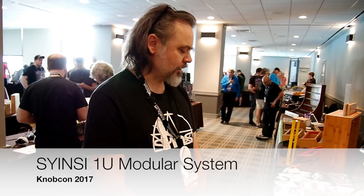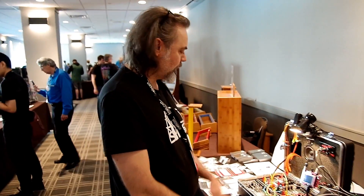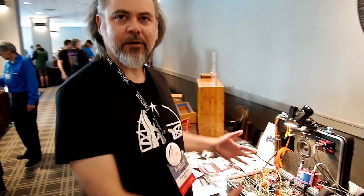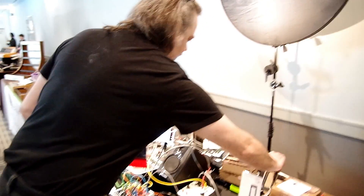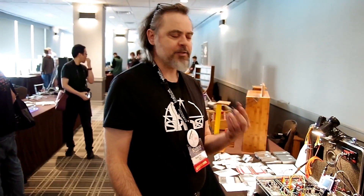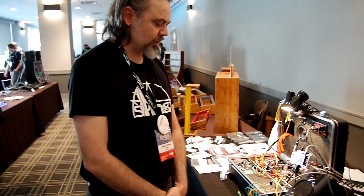I'm Mark from Cinzi and I have a case for 1U tiles. It started because I ran out of rows, ran out of cases to put 1U rows in, and I started making an adapter to put the tiles in 10 HP of space, and then eventually just decided to make a standalone case with a power supply for 1U tiles.